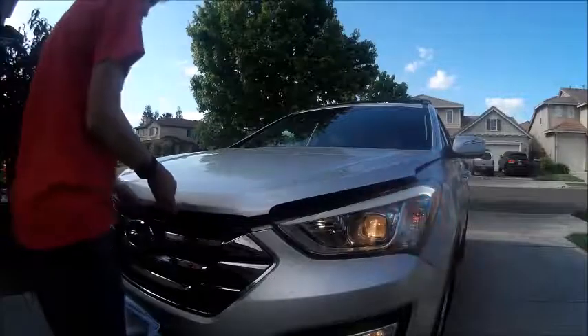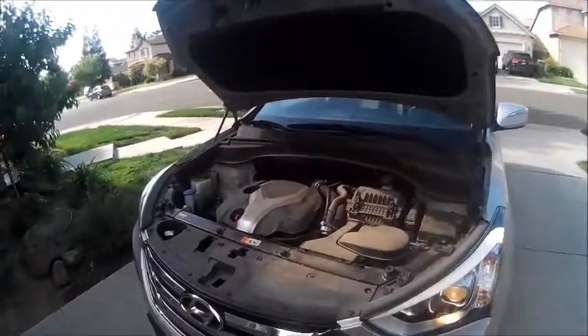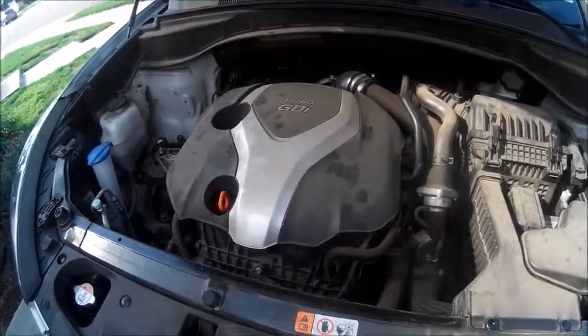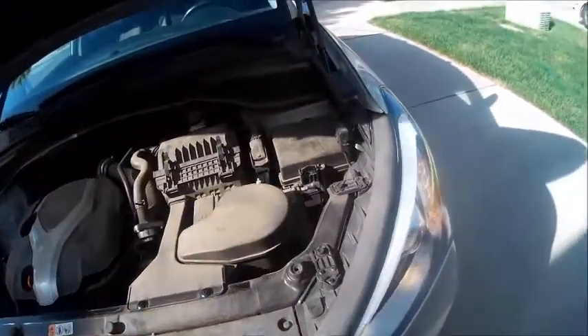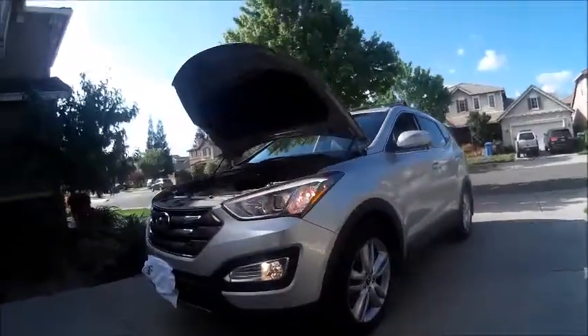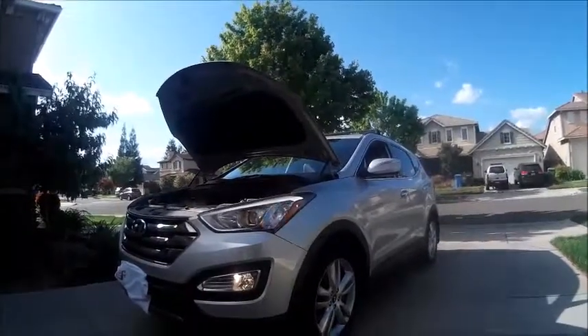Now let's go ahead and pop the hood. This Santa Fe is powered by a 2.0L dual overhead cams, 16 valves, turbocharged inline 4-cylinder, producing 264 horsepower at 6,000 RPM and 269 pound-feet of torque at 1,750 RPM. It does 0-60 in 8.3 seconds and has a top speed of 125 miles an hour or 200 kilometers an hour. It has a 17.4-gallon fuel tank and is estimated to get 20 miles per gallon city, 27 highway, and 23 combined.